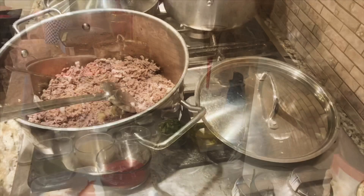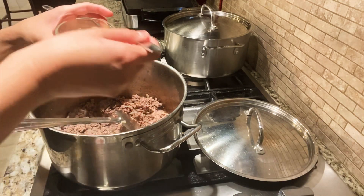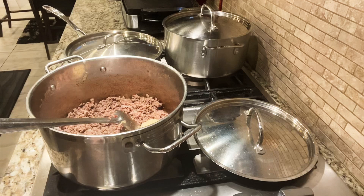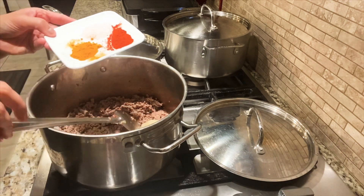At this point I will add ginger garlic paste. Then I will add some chili, turmeric, and salt.